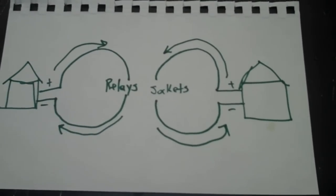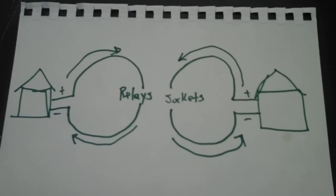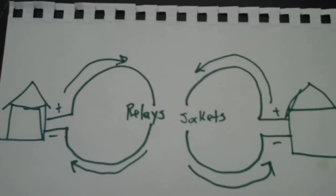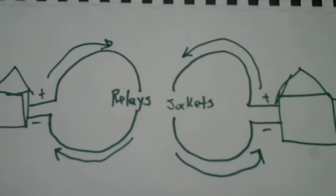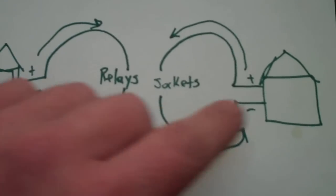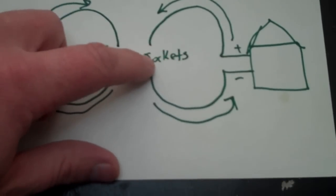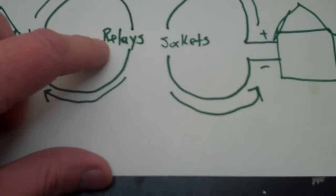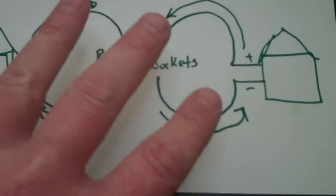Hi everybody, I've had a few questions on the wiring for this project, so I thought I'd make a quick video to explain some things in a little bit more detail. To begin with, let's start with the very basics. Here's an outlet in my house, here's another outlet. Right here would be all the sockets on the lighting board, all the electrical sockets. And right here would be the relay board. On this side there are two completely separated circuits.